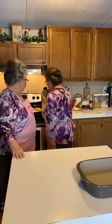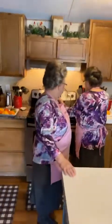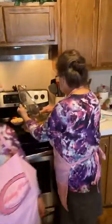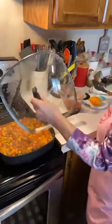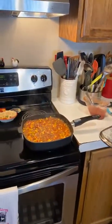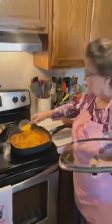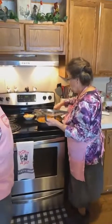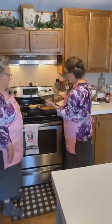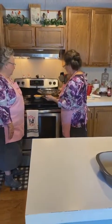We've got about three more minutes on the filling. It's thickening up - it smells good too. The rice is probably not quite done yet. I'm going to put a little bit of cheddar cheese in there - it'll help thicken it up.